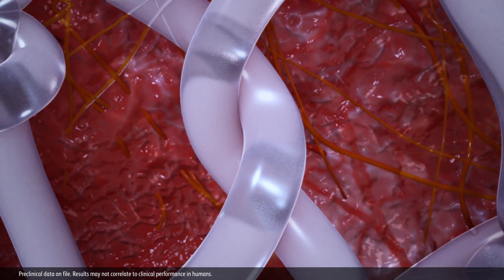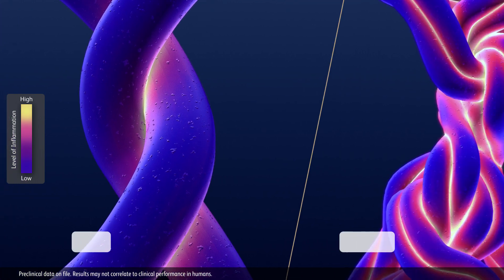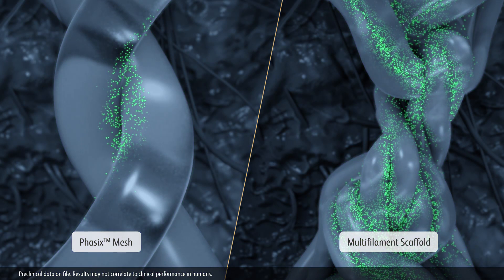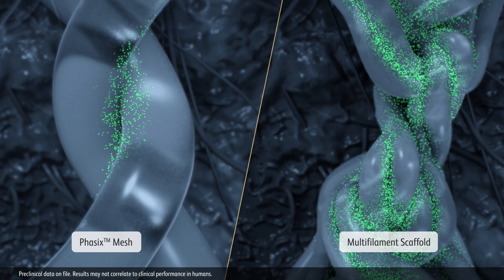As Phasix is resorbed, studies have demonstrated minimal inflammation. In comparison, conventional multifilament scaffolds have a more complex structure and greater surface area, which can shield bacteria from antibiotic treatment and host inflammatory responses.